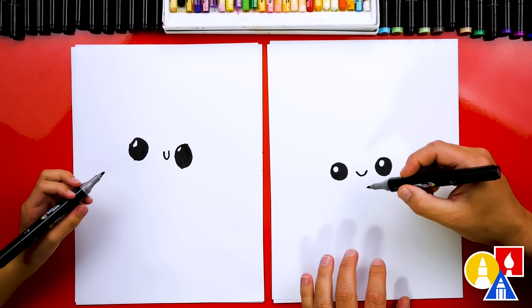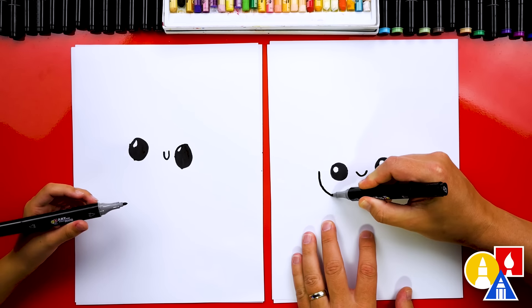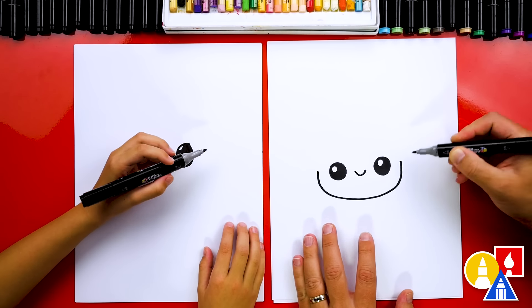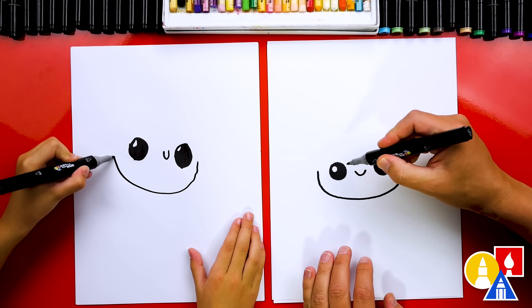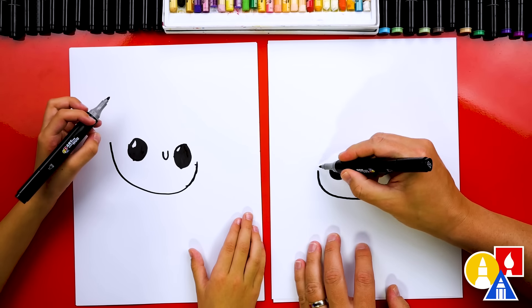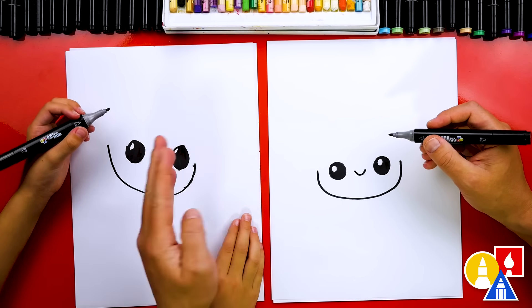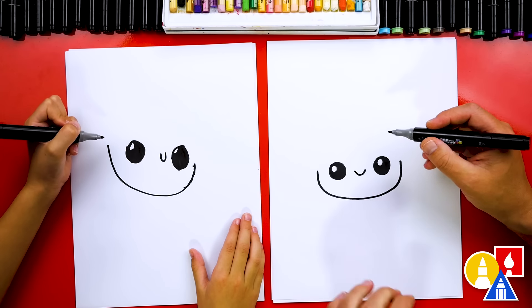Now we're gonna draw the head and we're gonna draw the chin first, right here. We're gonna draw it coming underneath and then coming back up for the other cheek on the side. I love that you're left-handed and you start the opposite direction — it's such a good idea. I drew from the left side over to the right side, but because you're drawing with the other hand, it's almost like a mirror. You're starting with the right side and drawing to the left.